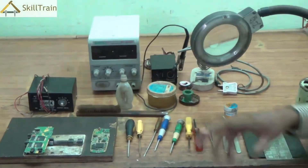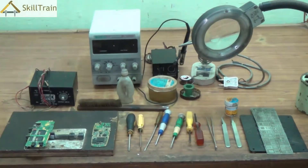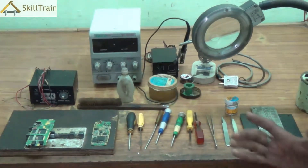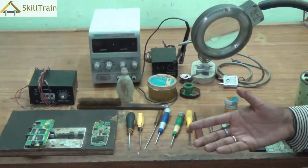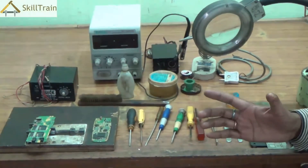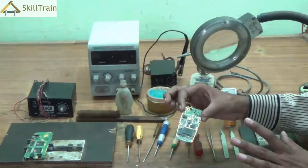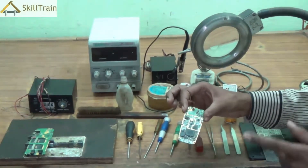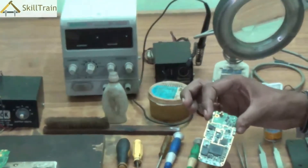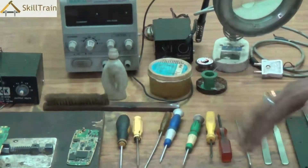The next important tool used in mobile repairing is something called a digital multimeter. We have a separate video on the digital multimeter where you will learn a lot about how it works and how to use it in mobile repairing, so we will understand that later.